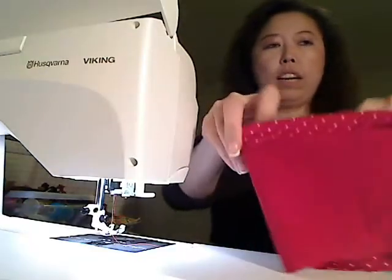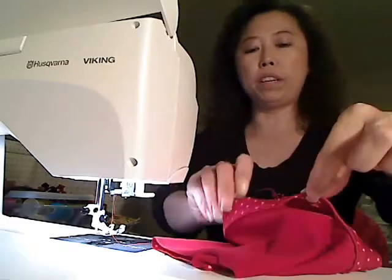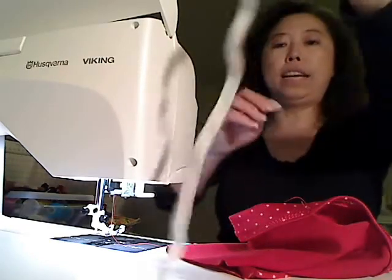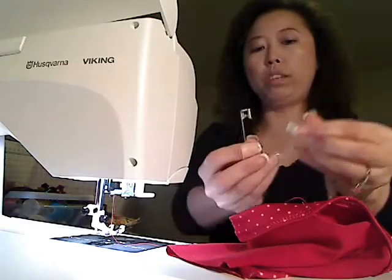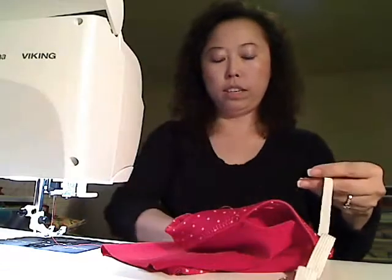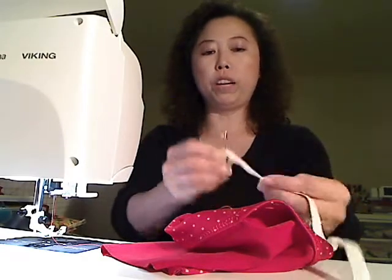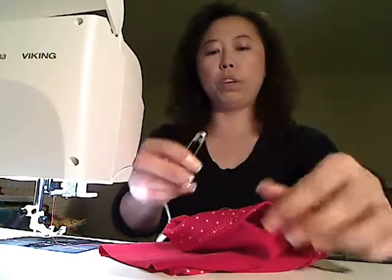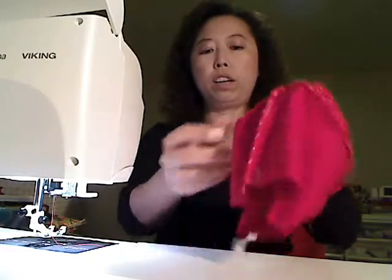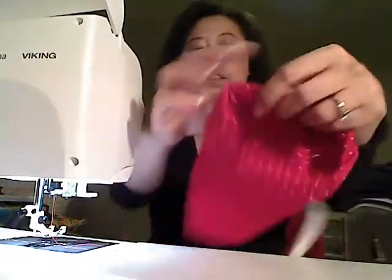This is the casing - this is where you put your elastic in. I left an opening so you can thread the elastic into the passage. I'm going to use a safety pin on one end, and another safety pin on the other end, so when you thread it through you won't lose it. Thread it through from this hole - this is called a casing, just like the elastic in your pajama pants.